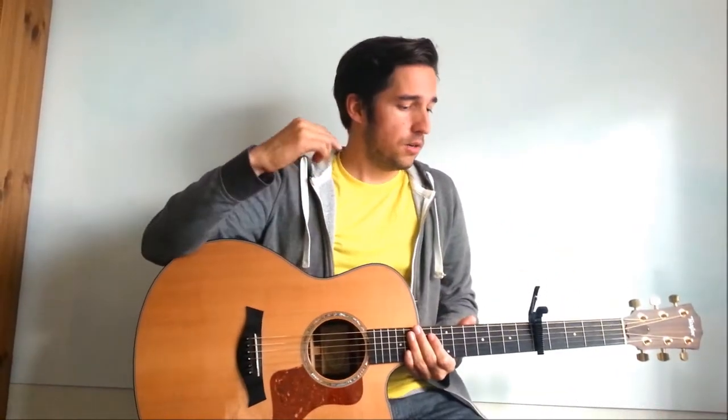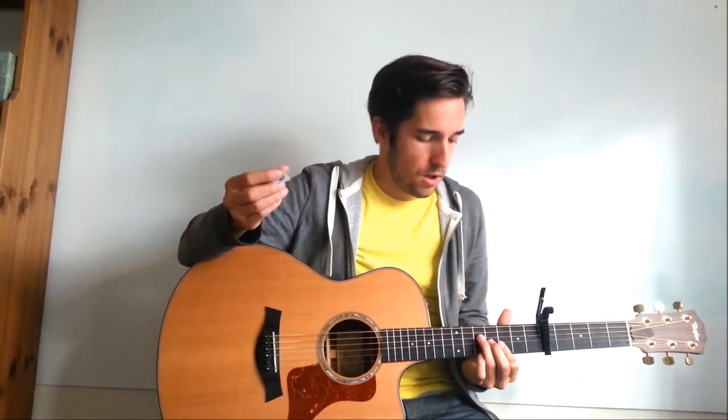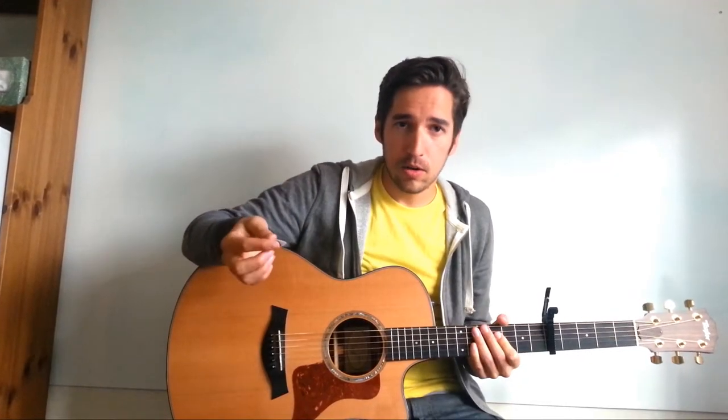So here it goes. Capo 5 — the riff is pretty much throughout all the verses, and it's roughly in the key of C for those of you that care about these things. The way Sean Watkins does it, he uses a pick and then finger picks with his middle and ring finger. In the case of this tutorial, I'm just going to use good old-fashioned fingers and run through the parts that way.